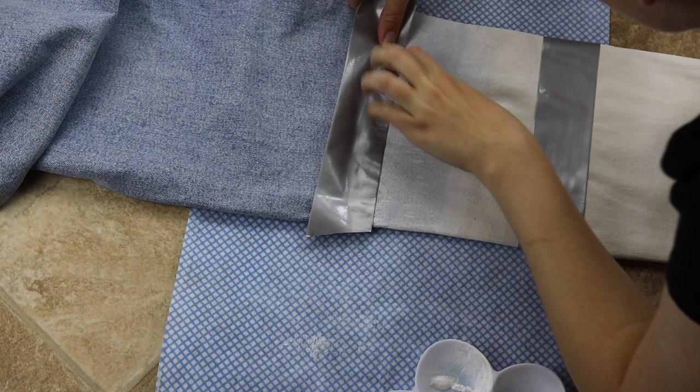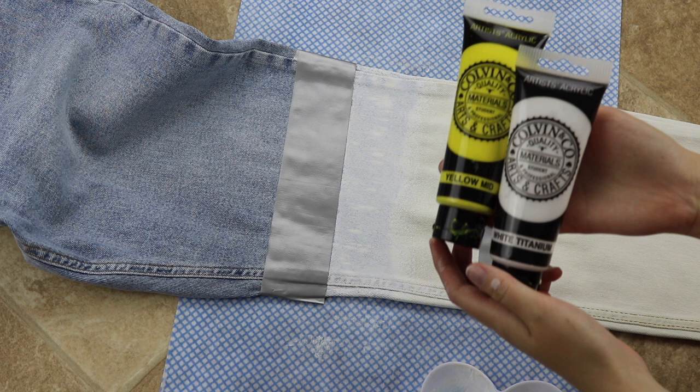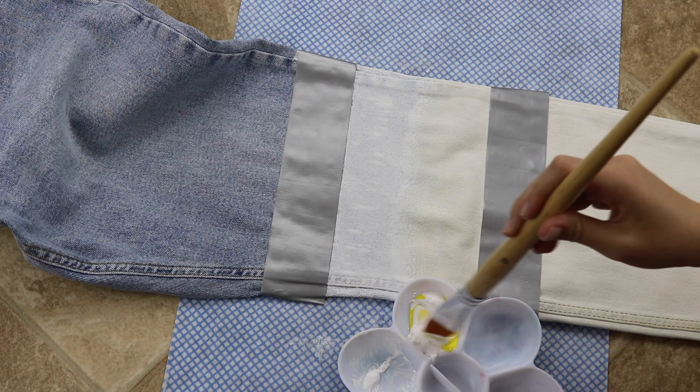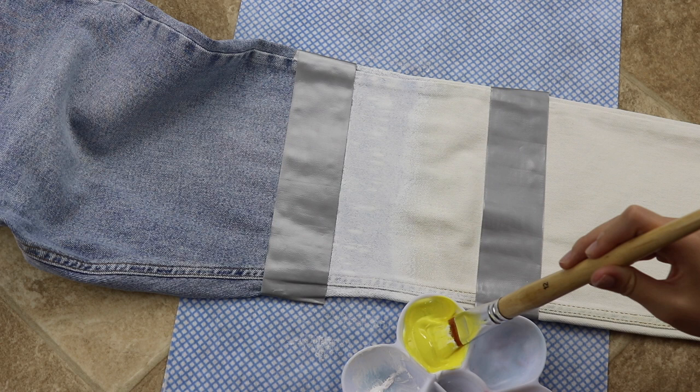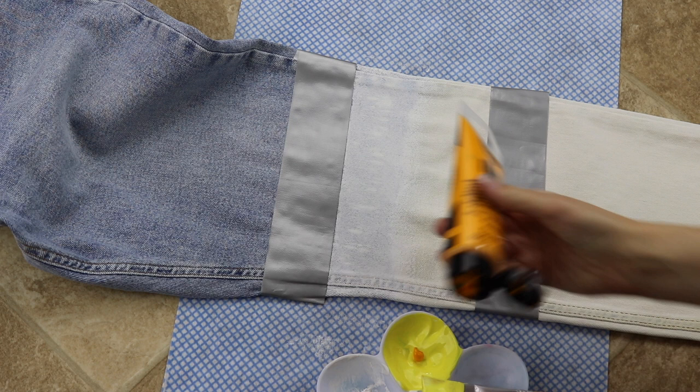Moving on, we're now going to be mixing the colours to paint the jeans with. I'm going for a really nice yellow tone, so I decided to mix it with some white — this is supposed to make the colour pop and really stand out, however not as fluorescent as the original paint. I then decided that I wanted to darken it a little bit so I added just a tiny bit of light orange paint and mixed that in as well to create this lovely yellow colour.